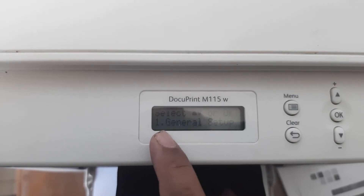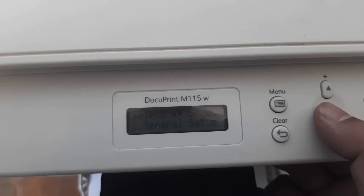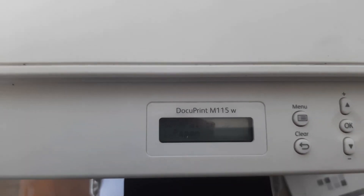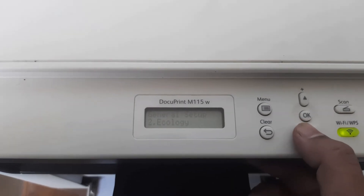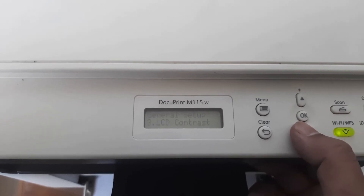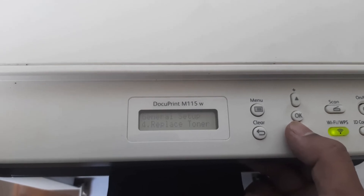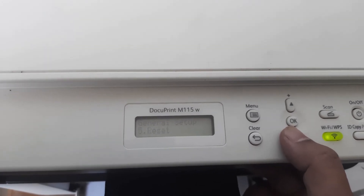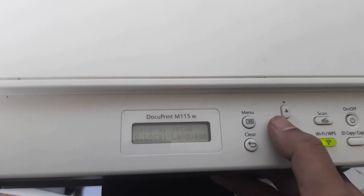Click OK and scroll down. Number one is Paper. Scroll down past Ecology, scroll down past Replace Toner, scroll down past Reset. This here is for Local Language — click here.